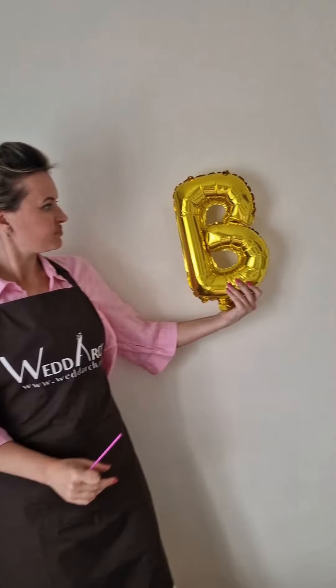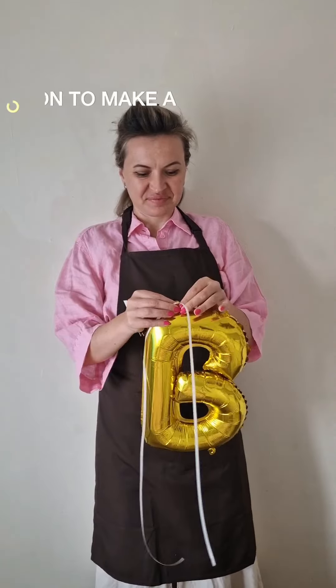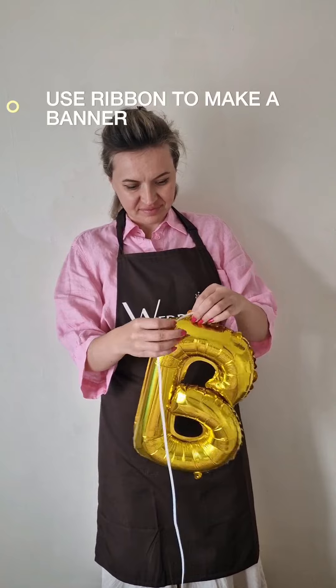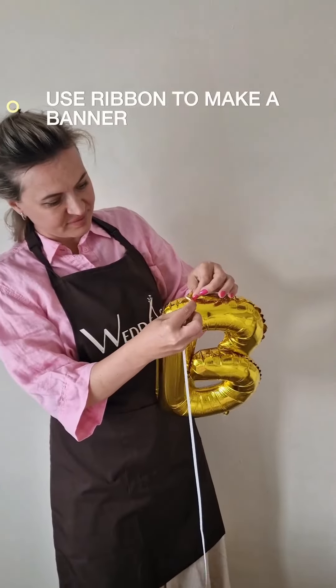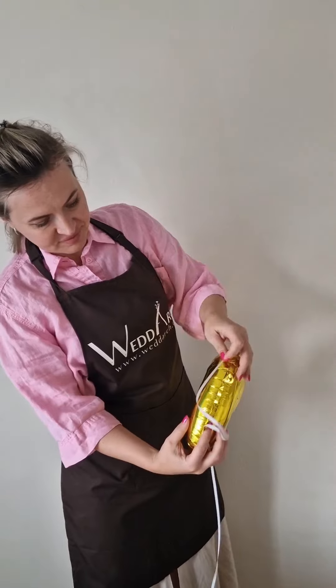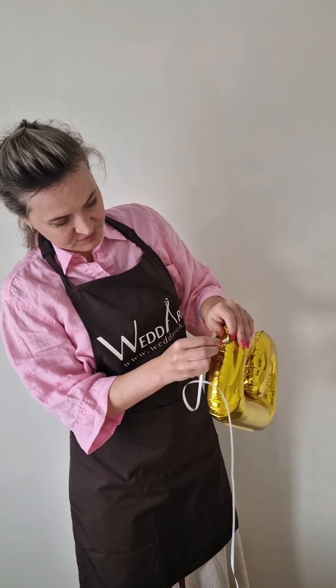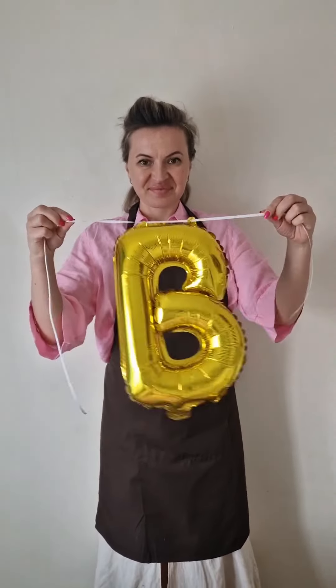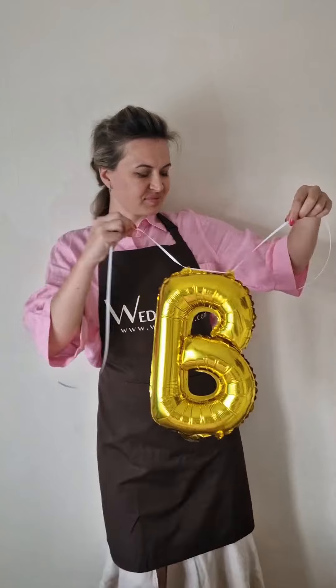And how to do an actual bunting banner is very easy. Balloons have tops on the top — special design tops to insert the ribbon provided. It's very easy to make an actual banner. Just put all the letters together, whatever you would love to spell, and hang it on the wall.